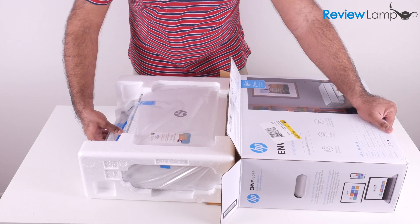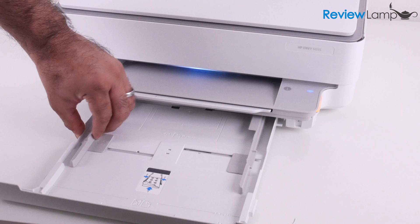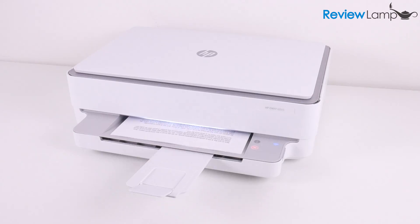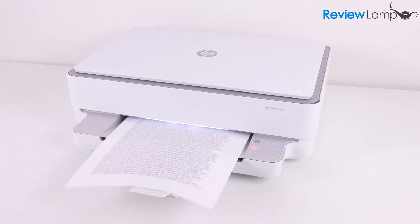In today's video I'll be unboxing and setting up the HP Envy 6055 all-in-one printer. I'll also be doing a full review of this printer so stay tuned for that. If you haven't already subscribed, please subscribe to be notified when that full review is uploaded.